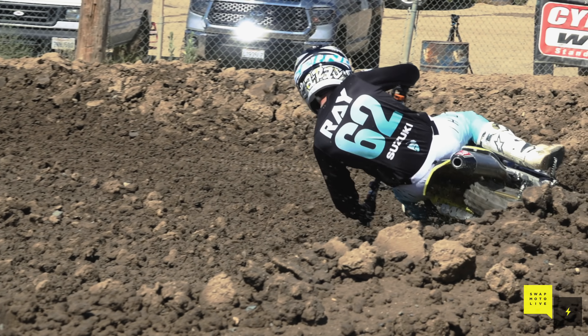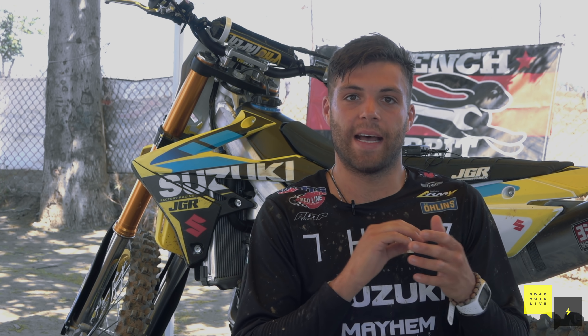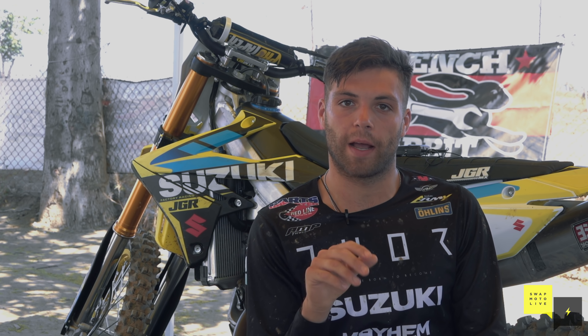The stock RMZ450 is obviously a great bike. It's very reliable, and it's one of the best turning bikes you could buy. By moving over to the JGR bike, it just ramps everything up — it brings out everything that was lagging in the stock bike. It has a lot more bottom, a lot of hit, but controllable power with the Stage 2 JGR head.